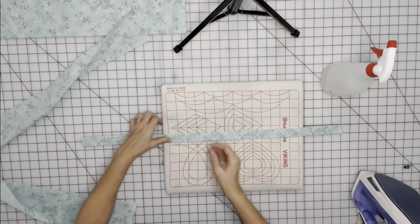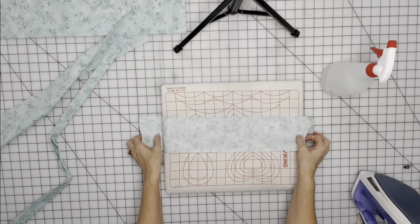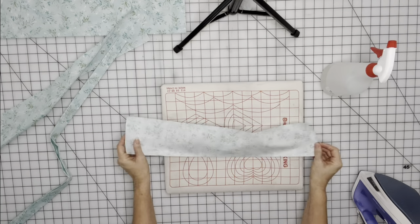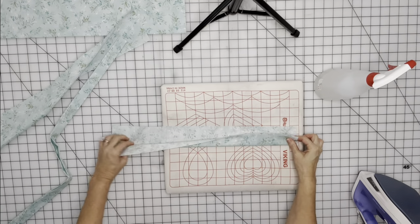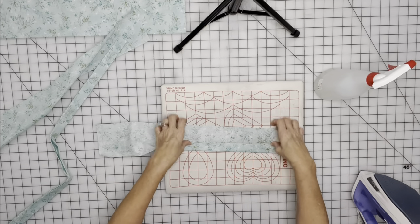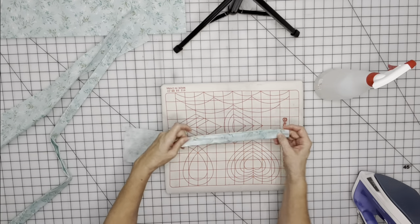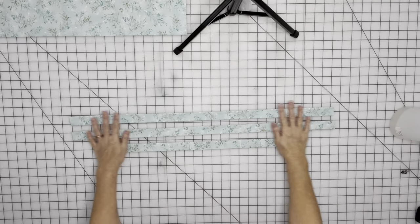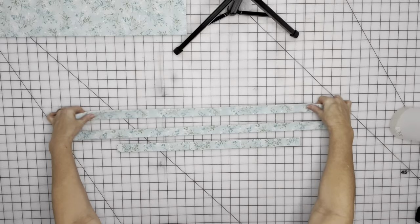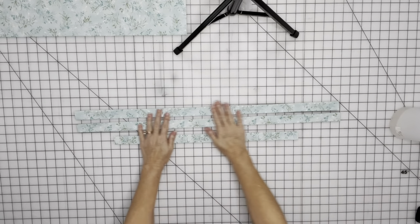For your next strap, you don't need to finish any edge because both edges will be in the seam of your apron. Wrong side to wrong side like this, then just fold this here and fold that like that and create your next strap. Now that we have all of our straps folded and ironed, we're going to go and topstitch both sides of each of these straps.